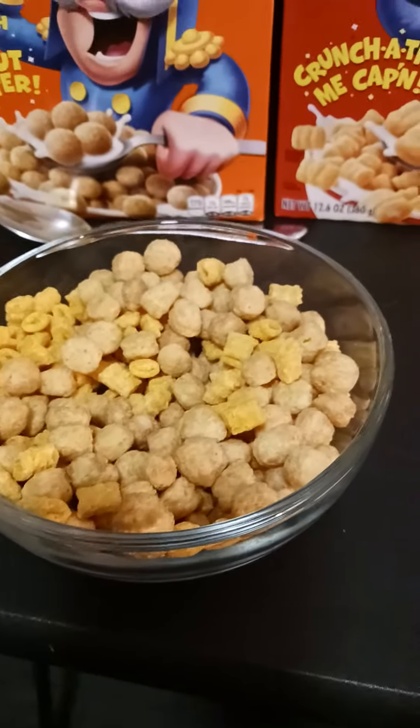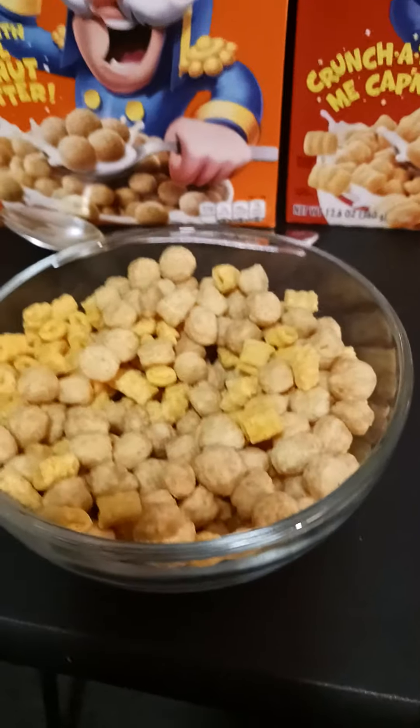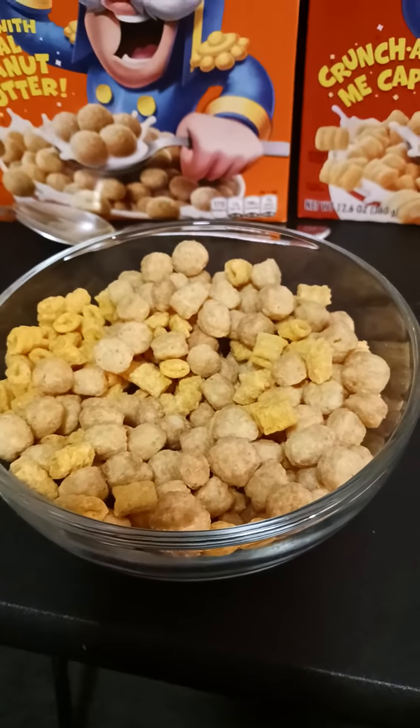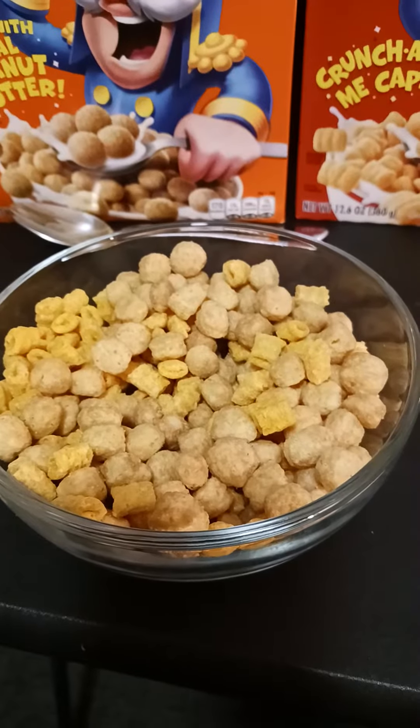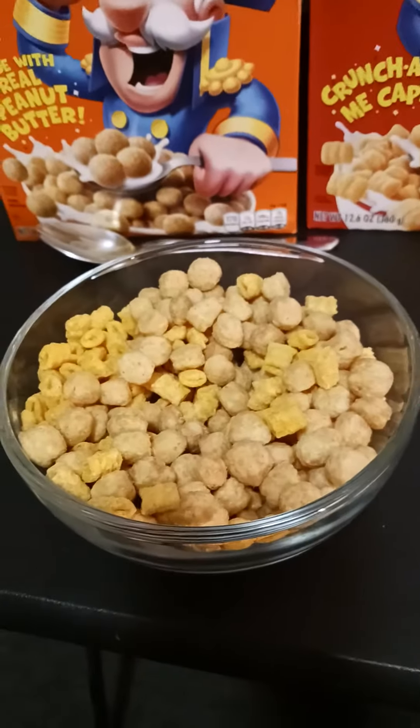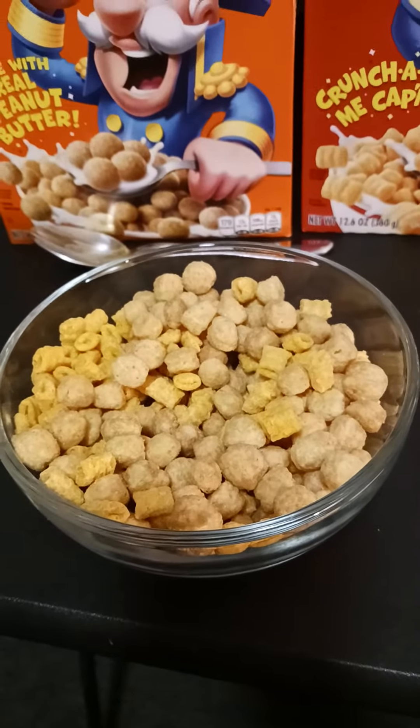If it is good, I definitely think Captain Crunch — the people who make the cereal — should make a box where they mix both of them together. That will probably make a lot of money. I can't wait to taste it guys.